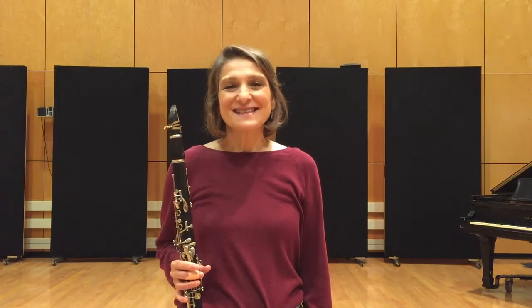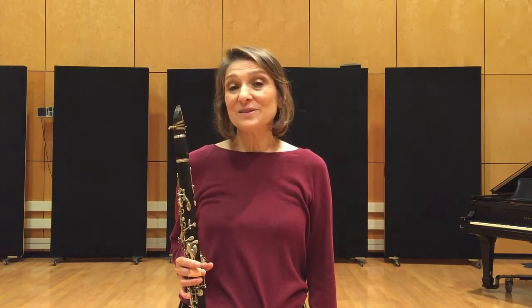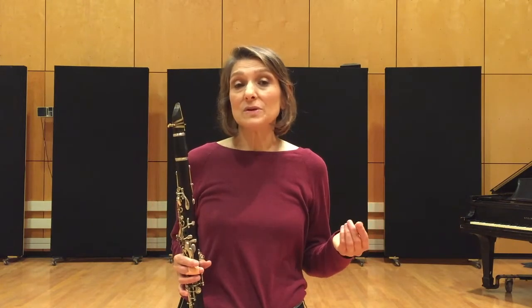Hello. This video is going to continue the series on klezmer scales and modes. It's important to know your scales and modes because they help you to play the piece better and they also help you to understand the music in a deeper way.